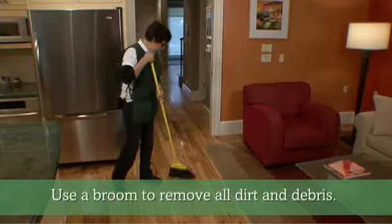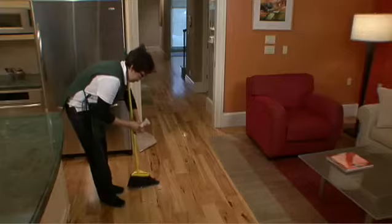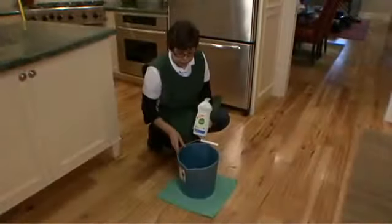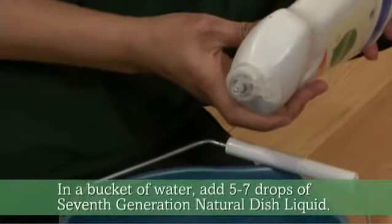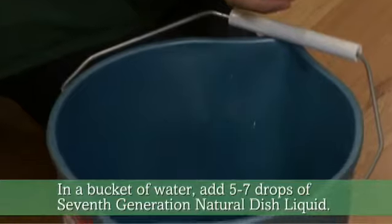Use a broom to remove all dirt, food, or dust. In a bucket of cold water, we add 5 to 7 drops of natural dish liquid.